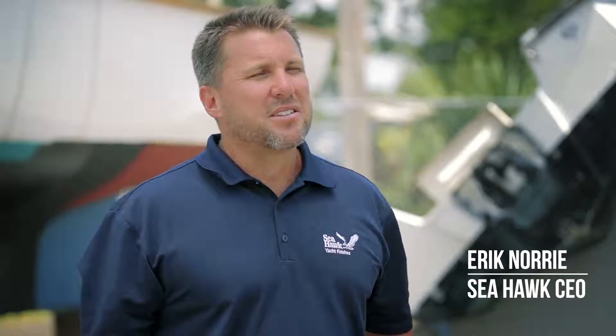Hi, I'm Eric Norrie, owner of Seahawk Paints, and today we want to show you how to properly use Hawk Epoxy pumps.